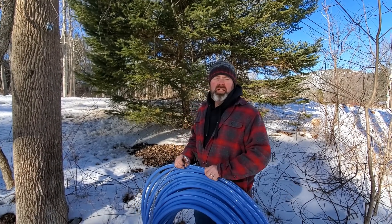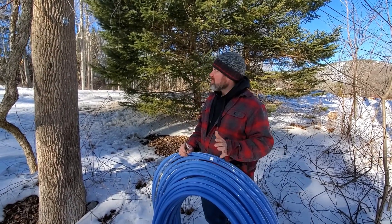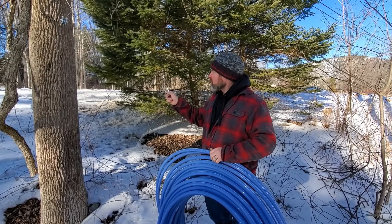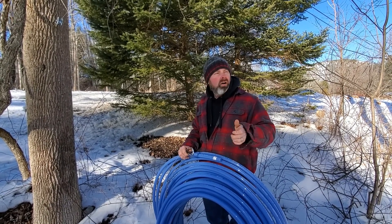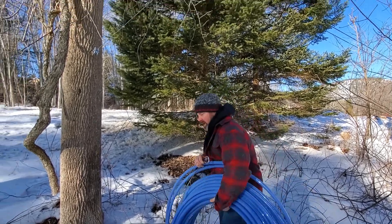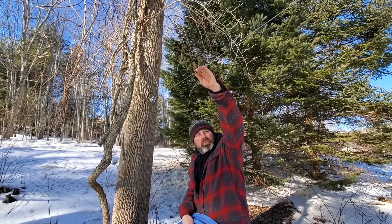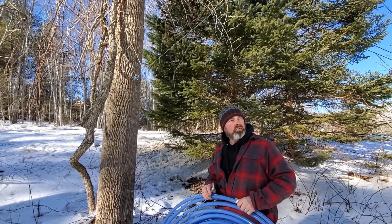Hey there, Adam Thomas here, Sugar Shack Nation. This is part two of installing our main line. We're going to do a maple sap transfer line from our street level here all the way down to our holding tank. Our last video was us putting up this metal line, and this is going to carry the weight of it.